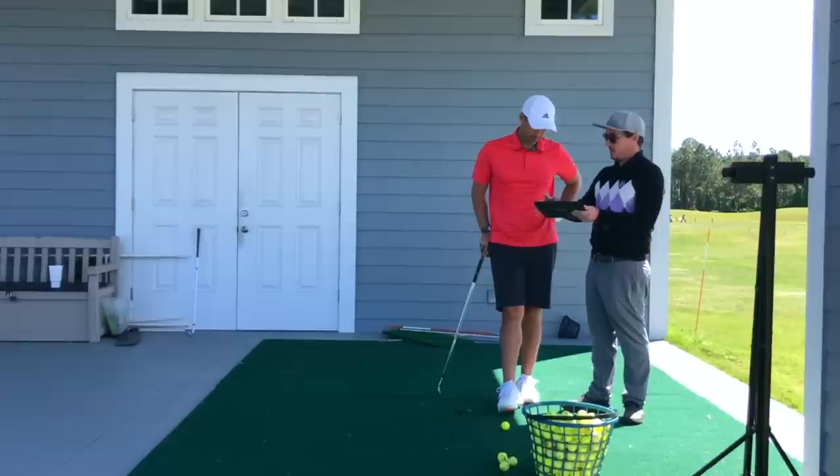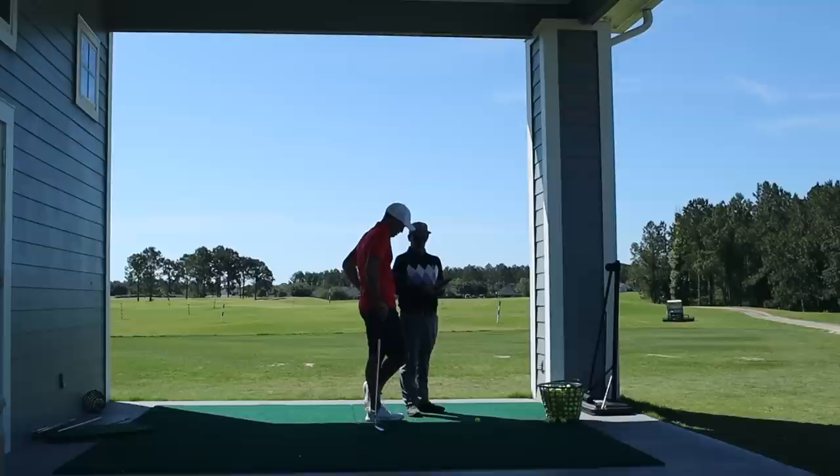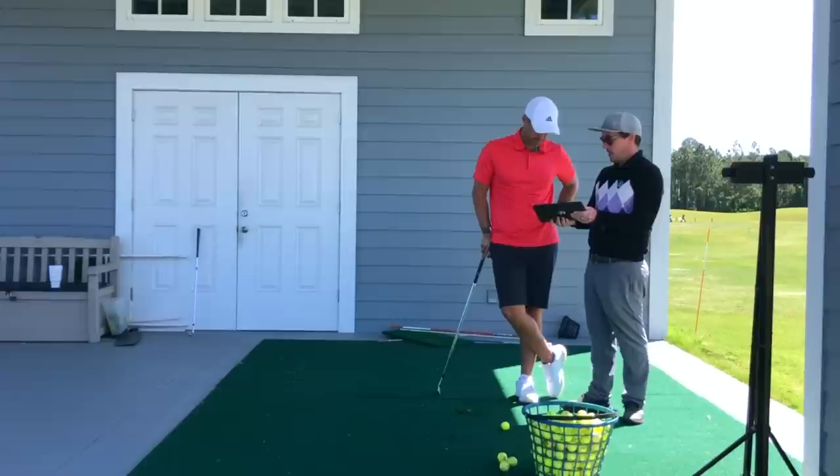Like you hit a good, good, good — and then you miss one way left. So then you start to get gun-shy and start to kind of hold everything off to try and not hit that shot. Pretty much going to stay there — like it doesn't really clear much until late.